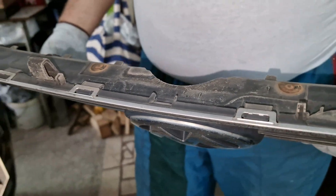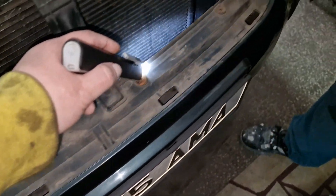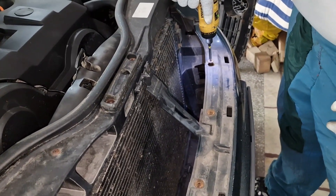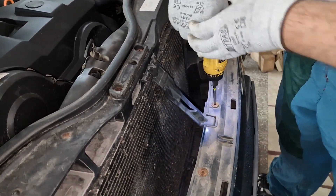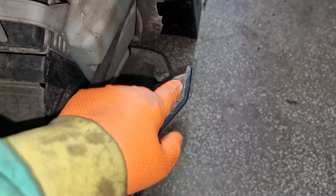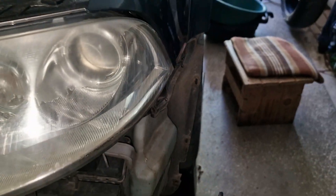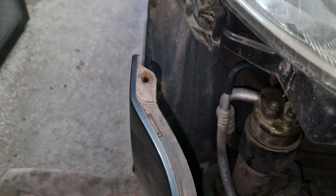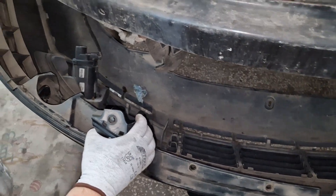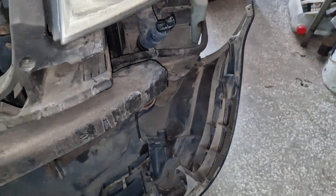I also forgot to mention that we have four screws on the top side that need to be removed. There's also one more screw on each side — you access it through the recess in the plastic wheelhouse. Don't forget that you need to pull the bumper out really carefully because you have electrical connectors for the fog lights on each side.